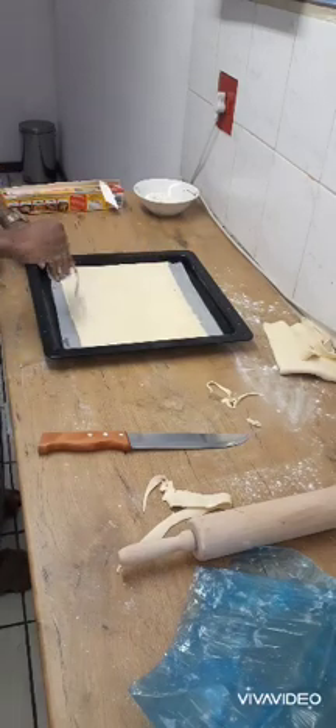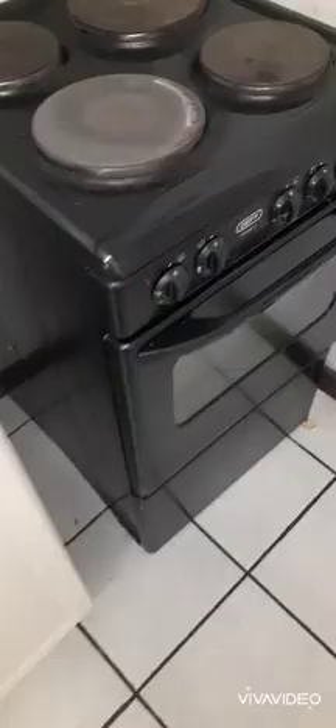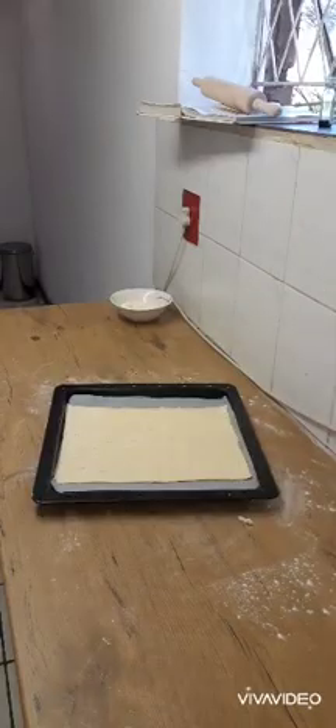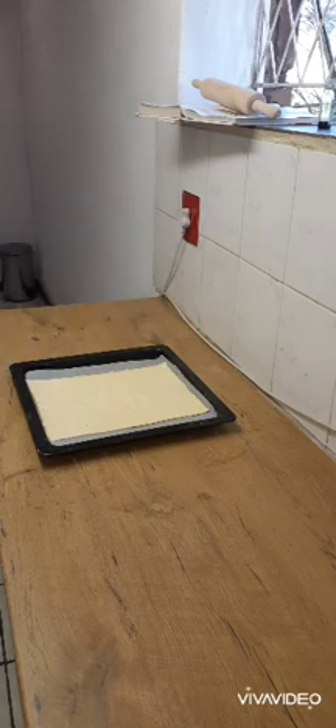Dock the pastry with a fork — this will help to make sure the pastry sheet doesn't puff up as we put it in a preheated oven. After 10 minutes of baking, I have to flip it over and cook the other side.